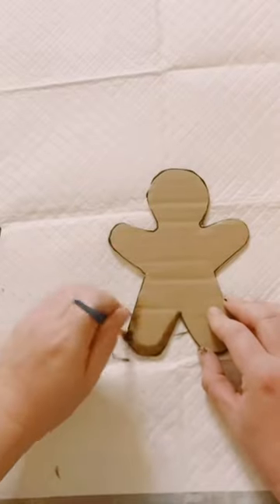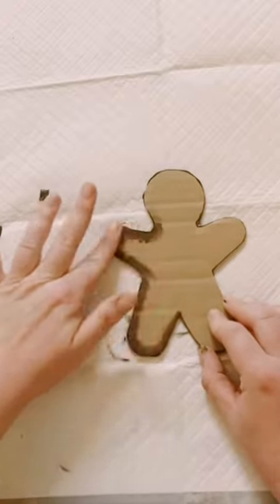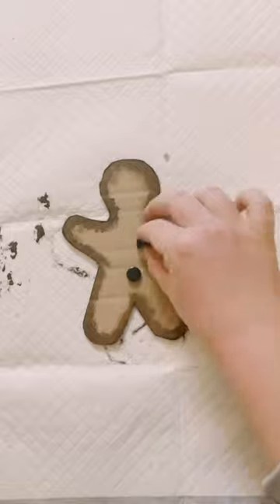Distress the gingerbread man with some brown acrylic paint along the edges. Hot glue on some small black buttons.